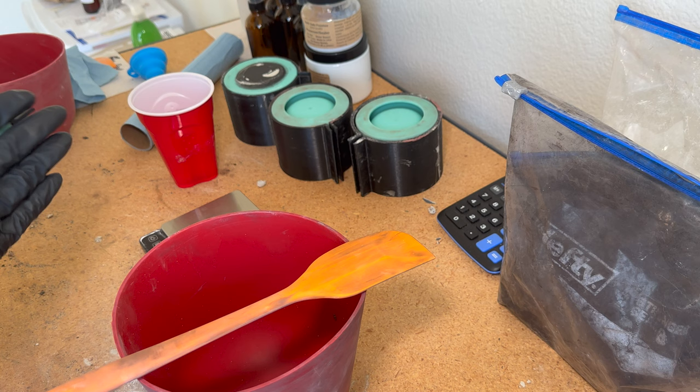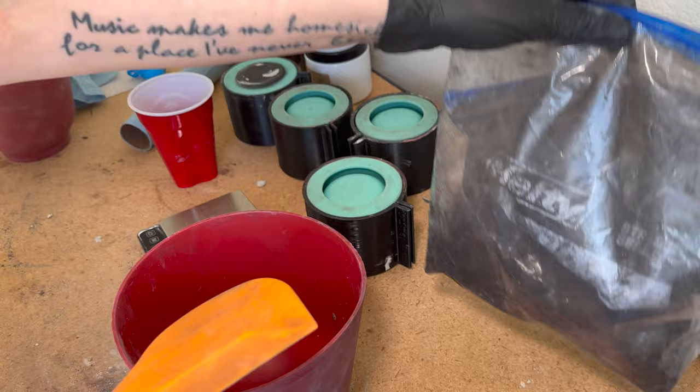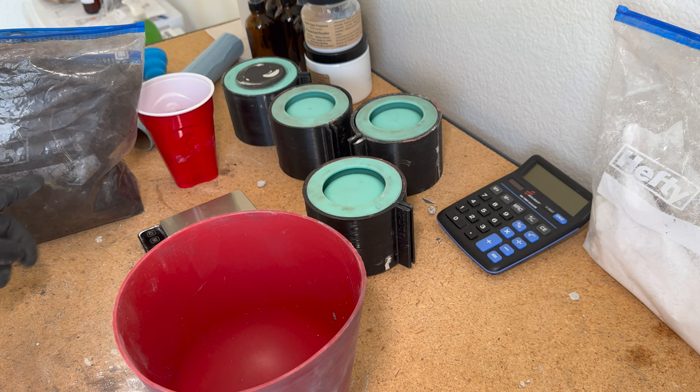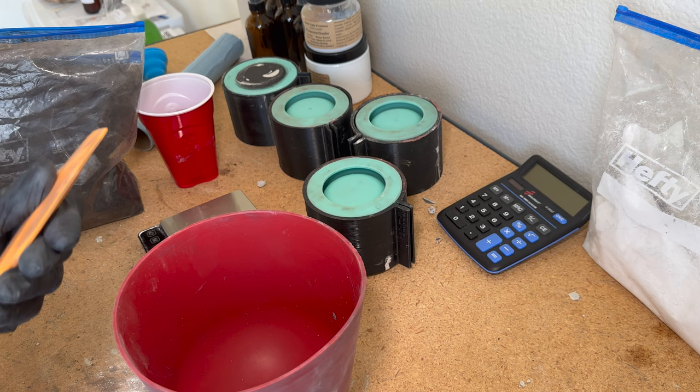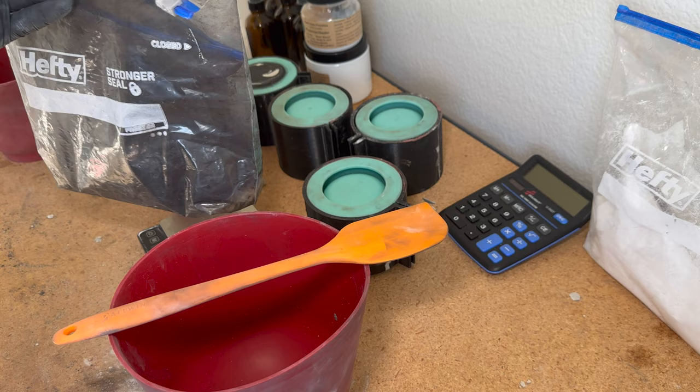If you want to add a color pigment to your concrete, you can. Today I'm going to be using a charcoal dark gray color. I get my pigments from Direct Colors, but there are so many places you can get them — I'm actually getting some from Amazon as well.